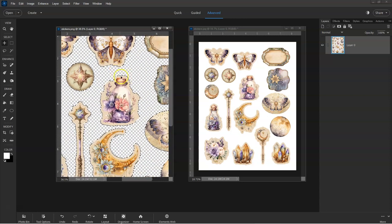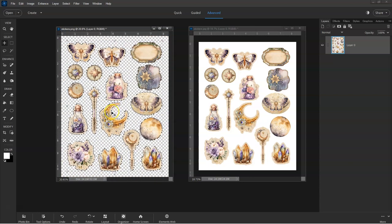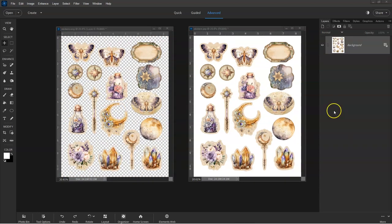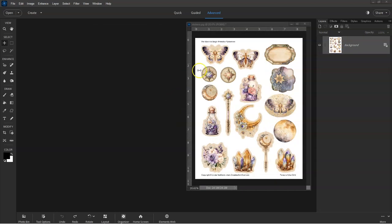With PNG files, each individual image is considered a separate image when you select them. But with JPEG format, the complete page is considered one image because the background connects them, so the background needs to be removed. To remove the background, open the JPEG file in a photo editing program such as Photoshop or Photoshop Elements.